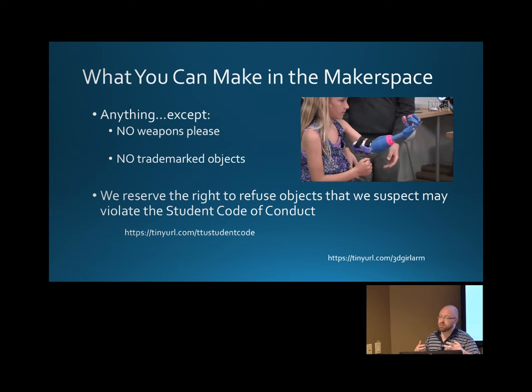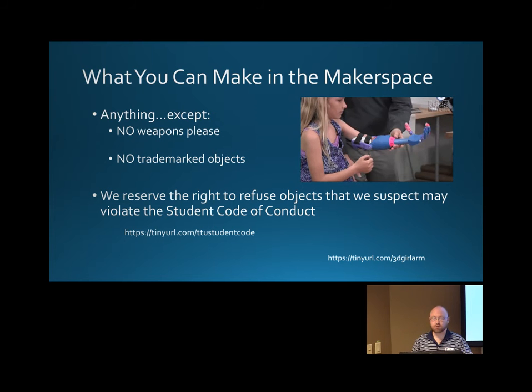What can you make in the makerspace? Pretty much anything. We still follow the student code of conduct — no weapons, no trademarked objects, things like that — so we keep it pretty simple.